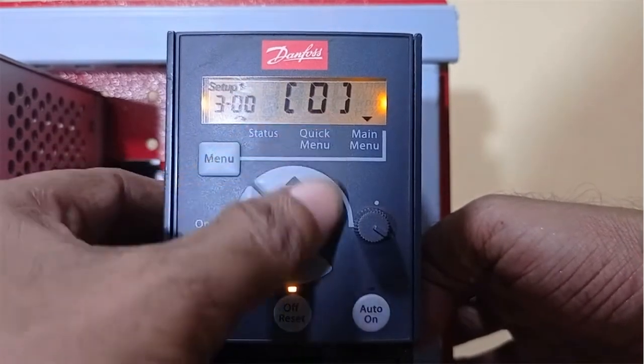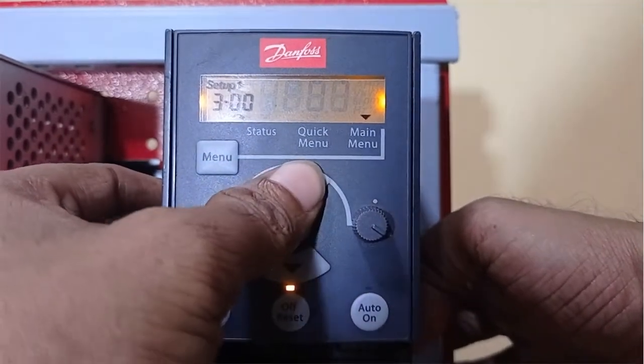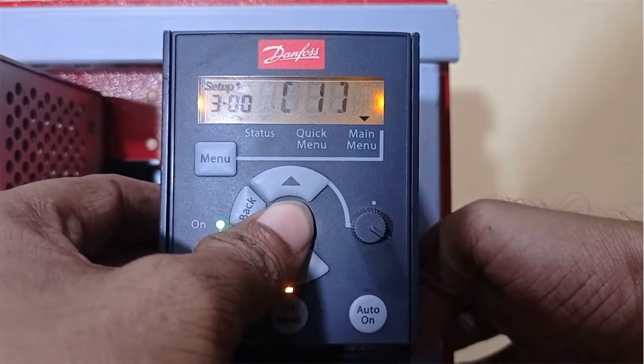By default it is 0, so let me set it to 1. Value 1 is minus max to plus max. Let me say OK.